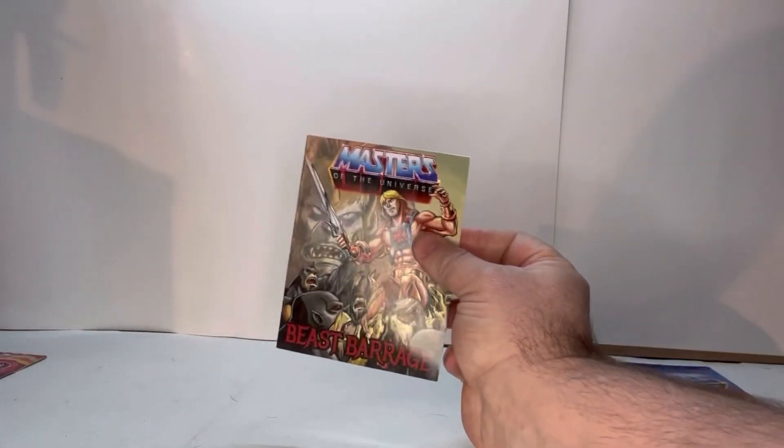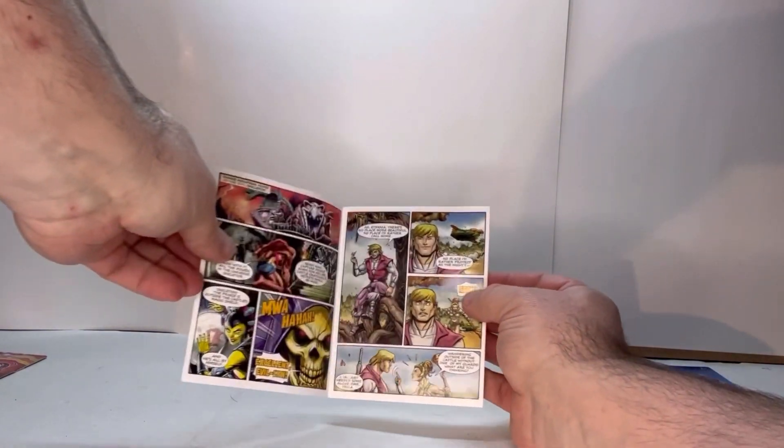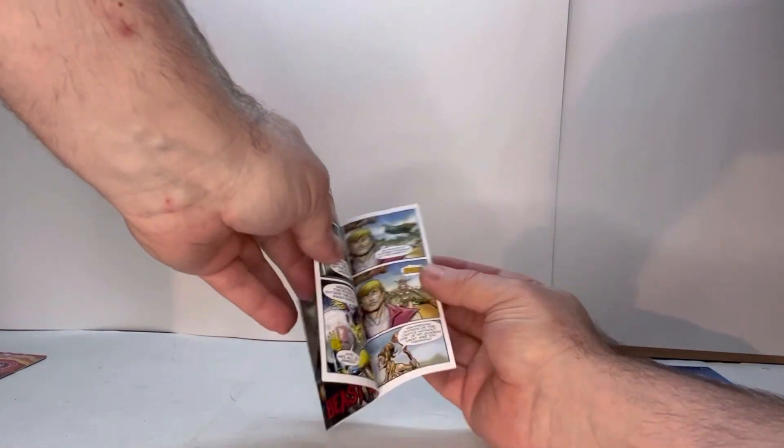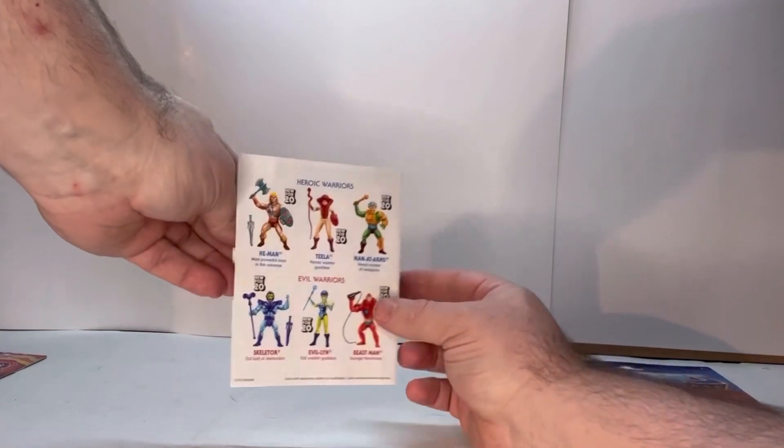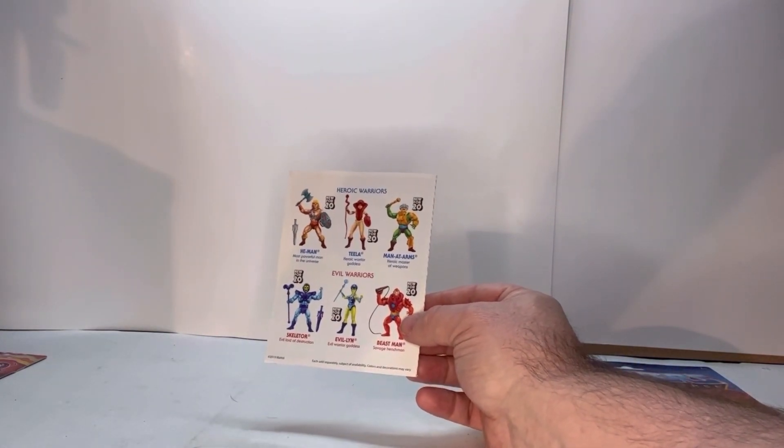She also comes with this mini comic right here. It's a cool book with really good artwork throughout. I really like it. And on the back, you have the lineup of figures that came out in that wave.